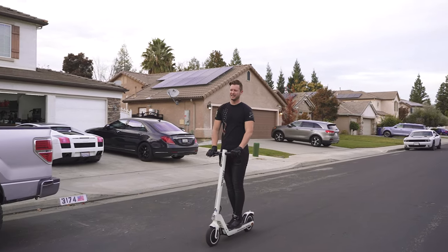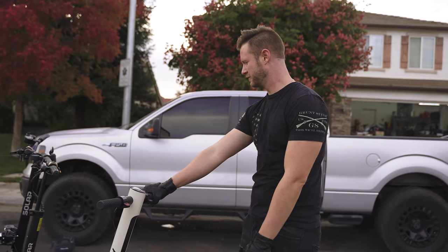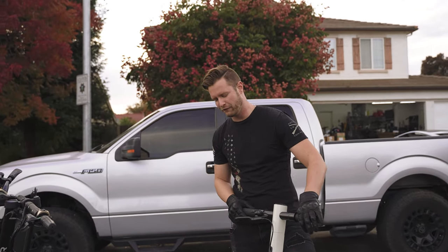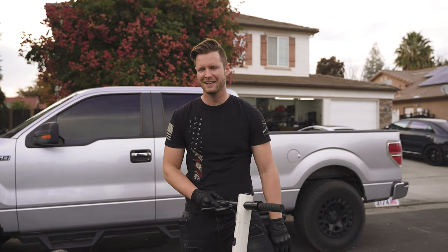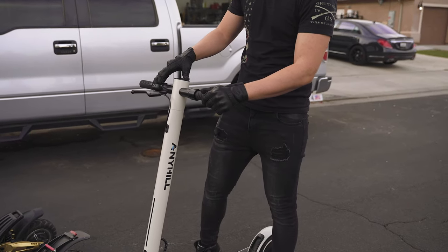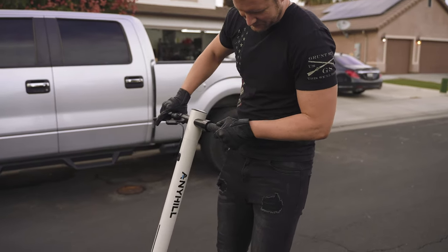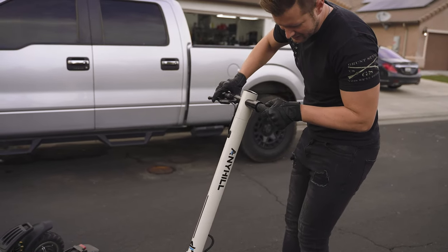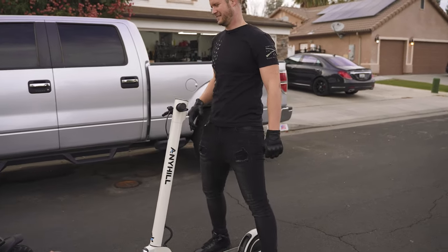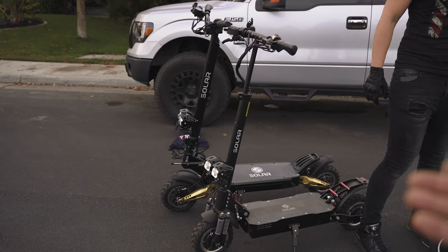You could get a 15 mile-per-hour e-scooter for 900 bucks, or you can get the freaking Solar FF Lite that does like four or five times the specs for twice as much. And that other brand is one no one's heard of. If it were like a Bird or some other common 15 mph scooter for urban commuting it would probably cost over a thousand, maybe closer to 1500. At that point you're paying for the name brand quality.